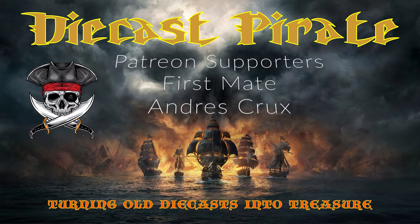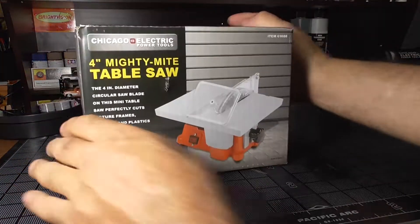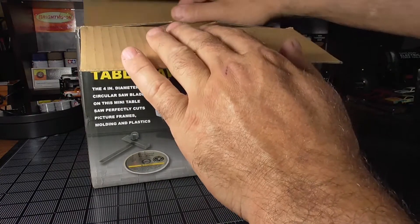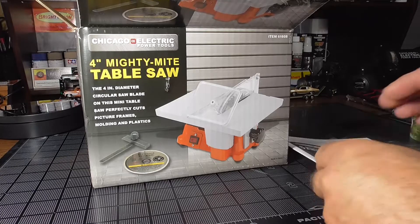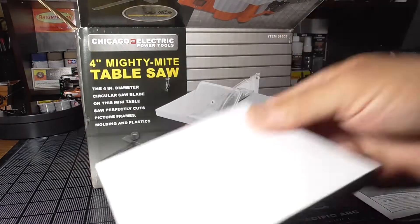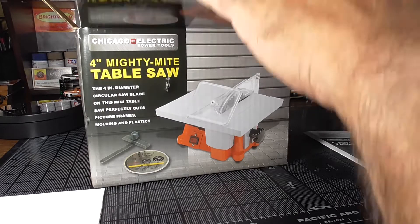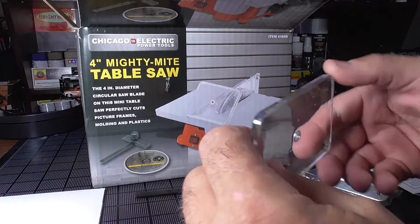I'd like to thank my first mate supporters. This is Don the Diecast Pirate, and today I have something to show you — look what I bought! It's a mini table saw. I saw this at Harbor Freight today and decided to buy it because it comes with a diamond blade, and this might work really well for cutting things for customizing without having to pull the Dremel out and get the attachment on it.